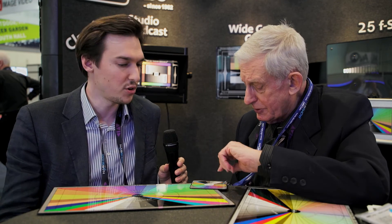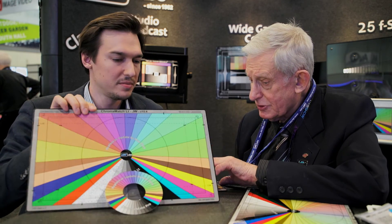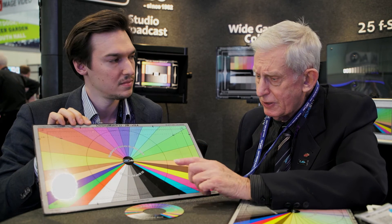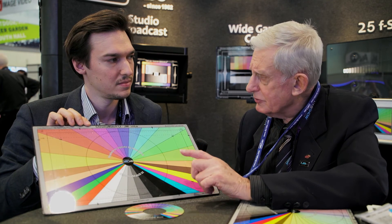How much does this chart cost? Like the basic version in this size, for example? In that size, in the light version, I believe it's about $300 — don't hold me to it. Where can you order? They can order them online, or through our dealer network around the world.